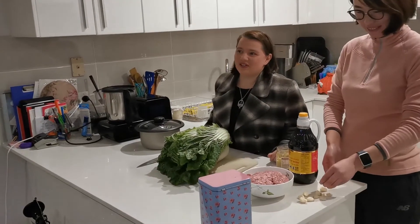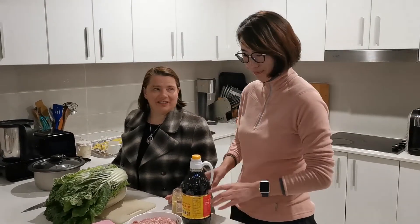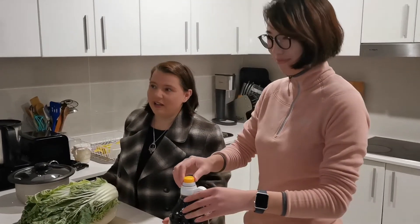Hello and welcome! Tonight we are going to make dumplings — jiaozi. I'm here with my friend Ming and we've been having lots of fun chatting in Chinese, which drives Neil mad because he doesn't understand it. He's been very good about it, but we are going to make jiaozi.